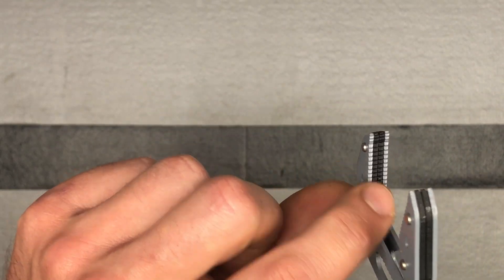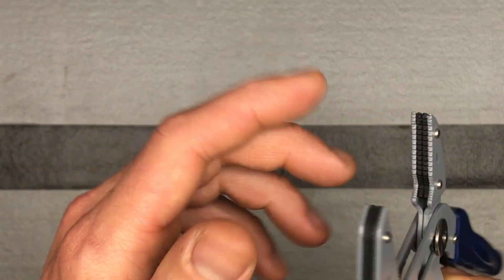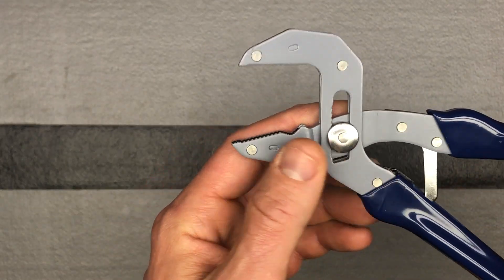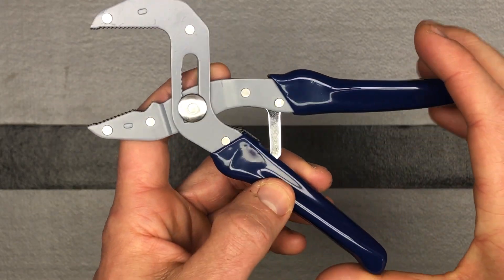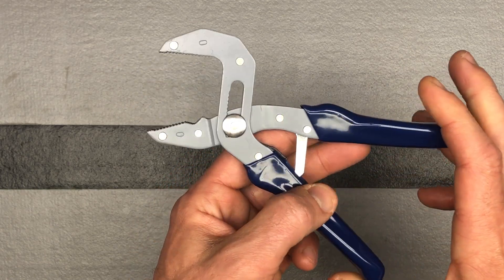You can see on the inside it's got a nice, pretty wide area to grab onto things. I'm looking forward to using these. This is something I really see myself using quite often for a lot of different things.